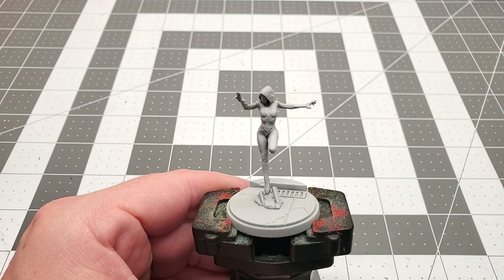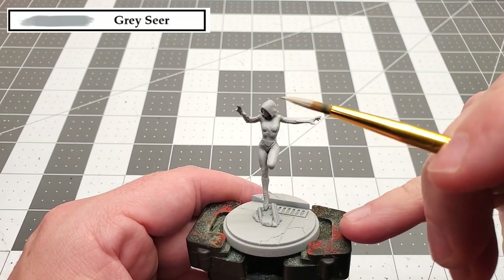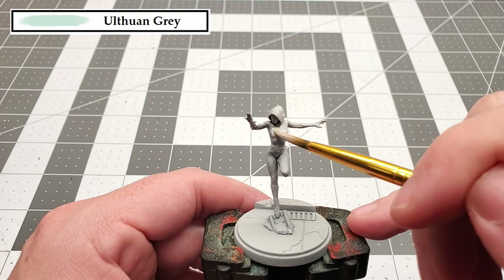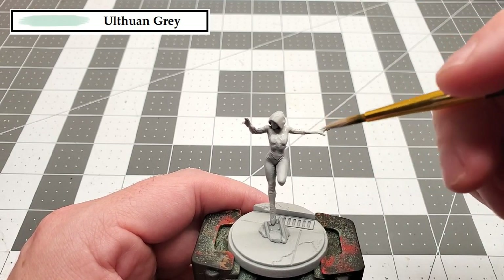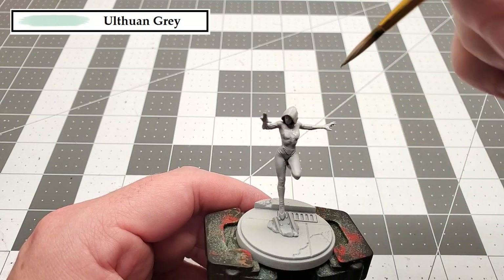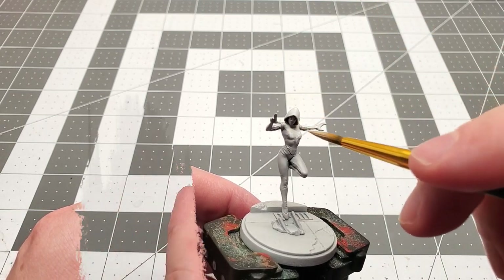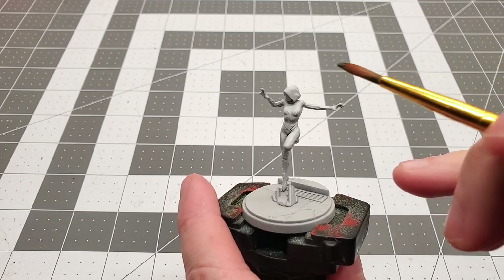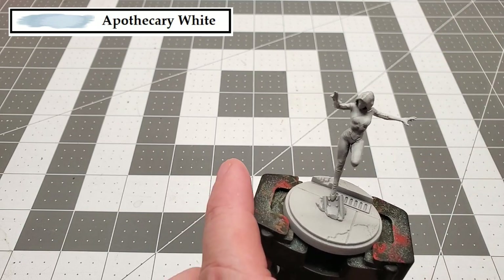Before we begin, I undercoated this model with Grayseer spray. The first color that we're going to be using is Ulthuan Gray, and we're going to be painting this from the waist up. The next color that we're going to be using is the contrast paint Apothecary White, and we're going to be applying this all over that area we just painted.